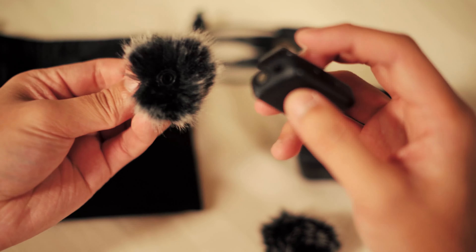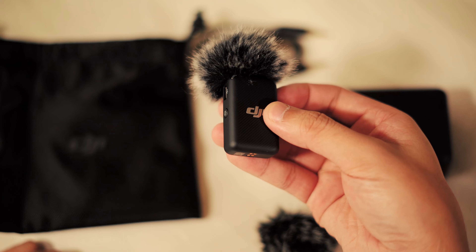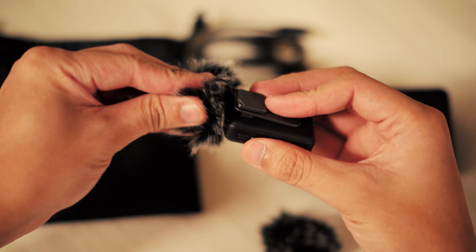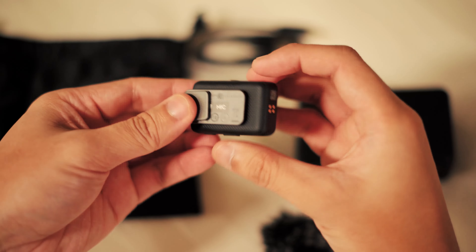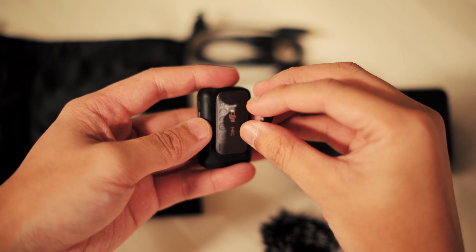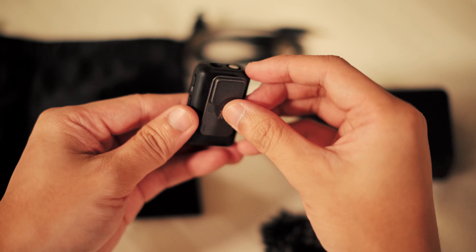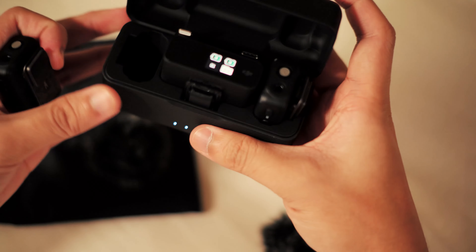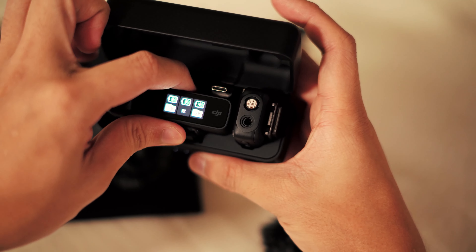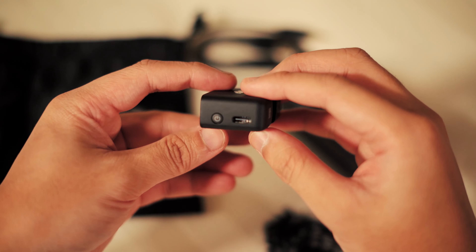These are the transmitters. You do have a little dead cat that comes with it — these are a little bit finicky; you just have to line up the slots and twist. It took me a couple of times to figure out how to fully connect, but once you get it in there you feel a satisfying click. As soon as you open the case and pull one of the mics out, it's going to start transmitting audio to the receiver. You have a standard clip to pin it or clip it onto a shirt, jacket, or other item, and the little square magnet lets you plop it on pretty much anything.